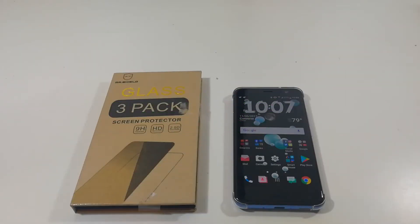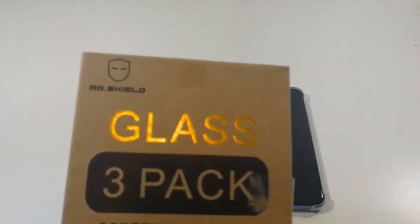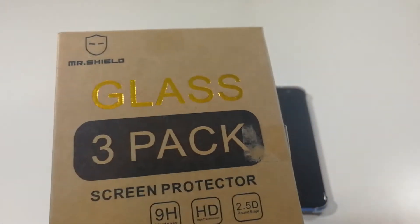I decided to pick up a screen protector for my HTC U11. On Amazon they are very slim pickings right now for accessories. I do have some cases coming in but they won't be here until the end of the month. But I wanted to pick up a screen protector because right now I have nothing on it and I want at least some protection on it. So I decided to pick up this Mr. Shield glass screen protector.